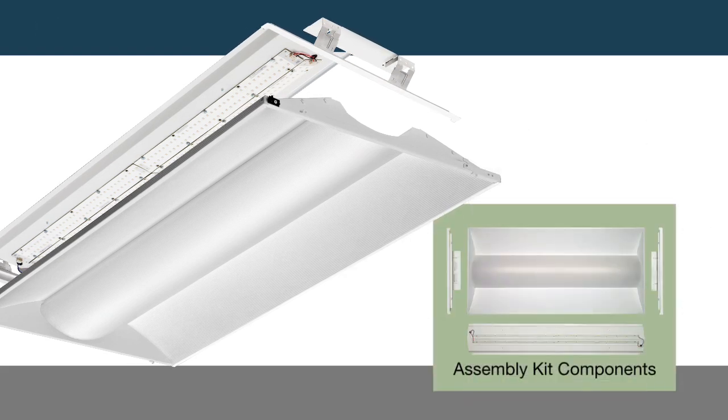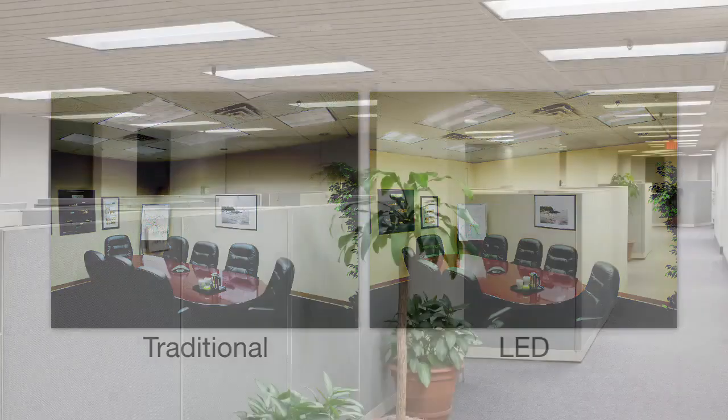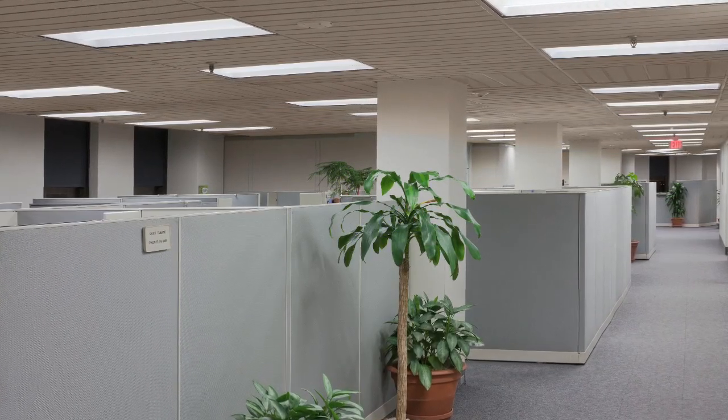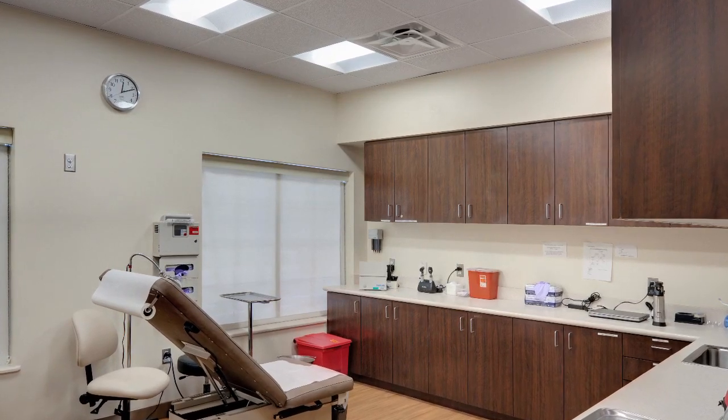The 2VTLR Relight Assembly consists of a very simple set of components that install quickly and simply to convert nearly any parabolic or lens troffer to a highly efficient volumetric LED luminaire and a completely refreshed appearance.